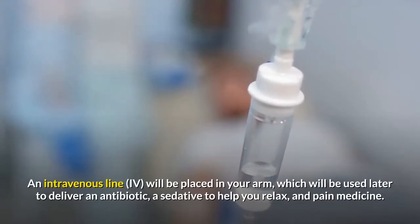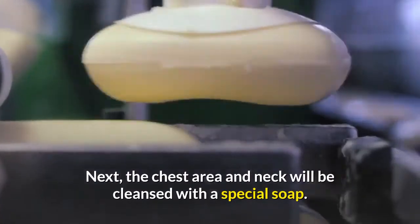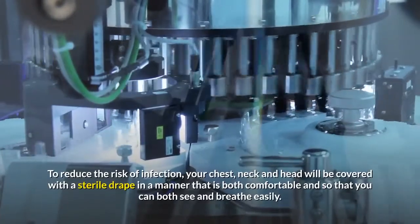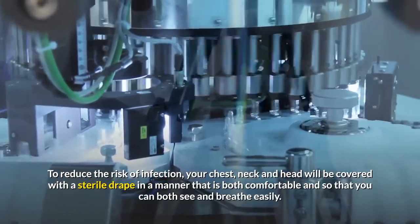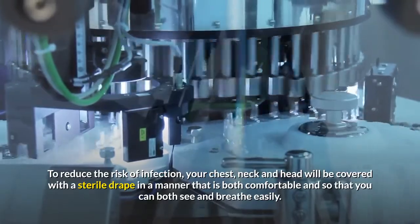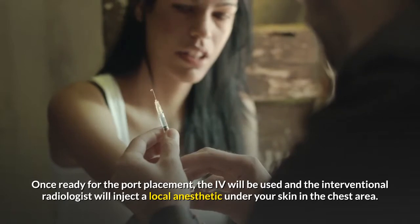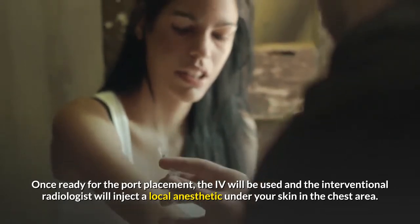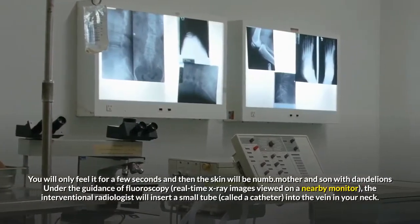Prior to the procedure, you will have had labs. An intravenous line, IV, will be placed in your arm, which will be used later to deliver an antibiotic, a sedative to help you relax, and pain medicine. Next, the chest area and neck will be cleansed with a special soap. To reduce the risk of infection, your chest, neck, and head will be covered with a sterile drape in a manner that is both comfortable and so that you can both see and breathe easily. Once ready for the port placement, the IV will be used and the interventional radiologist will inject a local anesthetic under your skin in the chest area. You will only feel it for a few seconds and then the skin will be numb.